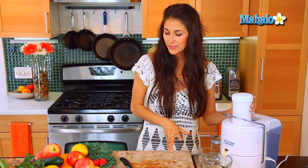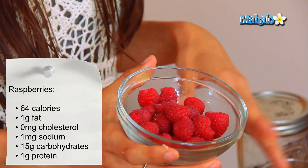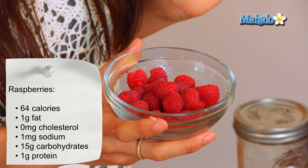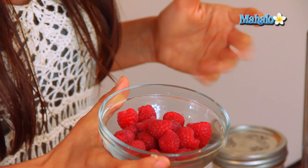Now that we got the apples in, we're going to add our raspberries. These are beautiful raspberries and the benefits of these — you're going to get a ton of antioxidants, fiber, and manganese. And manganese is great because it is a natural fat burner and it's going to help protect you from the sun's anti-aging properties.